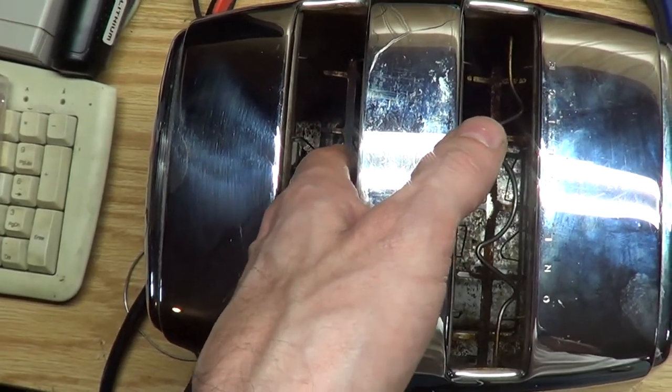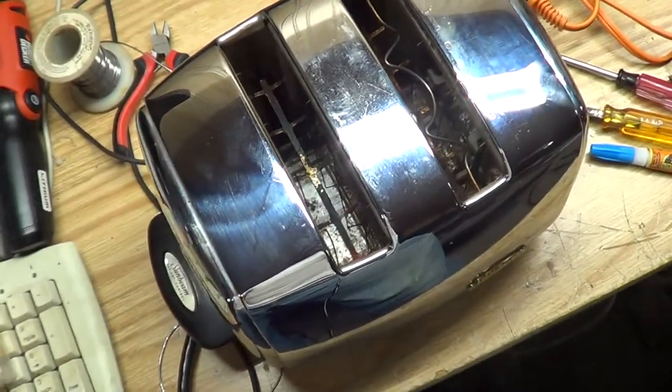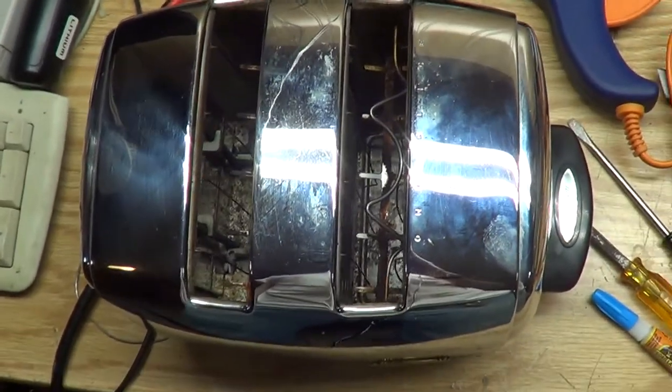Like in the video, it says it's got a little more spring to it now. I guess it's time to take it upstairs and make a piece of toast — see if it still works.